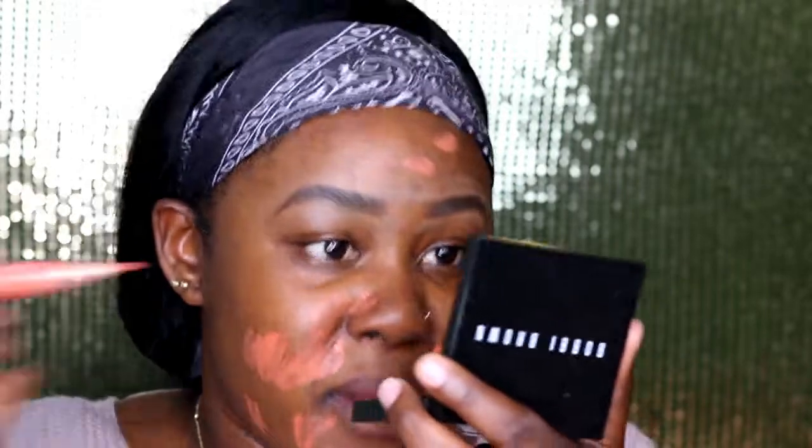Before foundation, you guys can see I have so many dark spots and I'm breaking out bad. I'm going to use the LA Girl Pro Conceal in the orange shade to color-correct my face. I put it on all my dark spots and then use my damp beauty blender to press it into the skin.